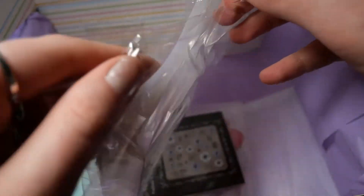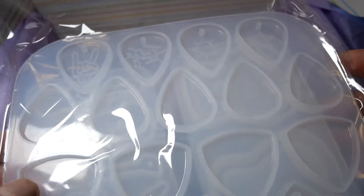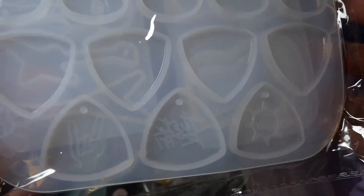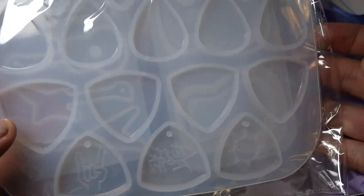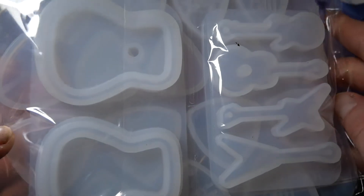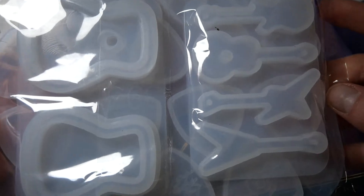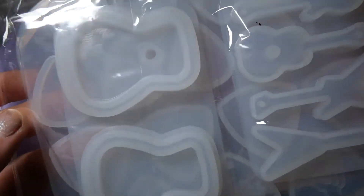The last mold we get is actually a 3-in-1, you could say. It has some guitar picks — some with designs, some without them. I guess they're just necklace or accessory guitar picks and not really functional. And on the other side we actually have guitars — four guitars that you can use as keychains or the like, and one guitar that comes in two parts that you can make into a shaker.